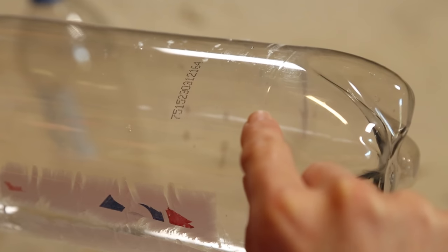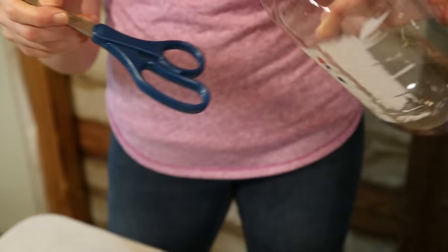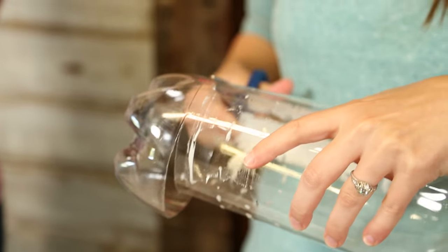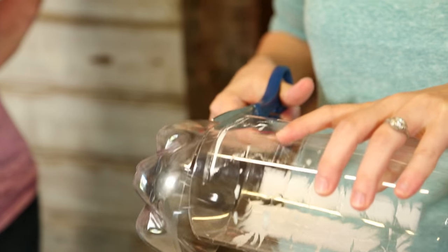I'll just puncture it with the utility knife and then we'll cut it with scissors. The smaller bottle doesn't need to be cut, just this one. The concrete's going to be a little bit lower than that, and since it's a liquid, it'll level itself.